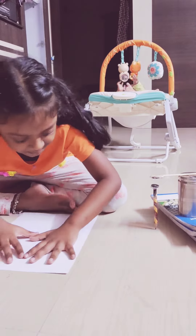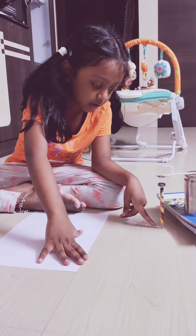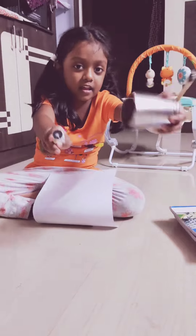Hi, my name is Ayesha Ali and this is my robotics experiment: floating pen. Without help it stands, because this has magnets and this has magnets.